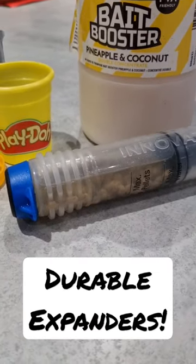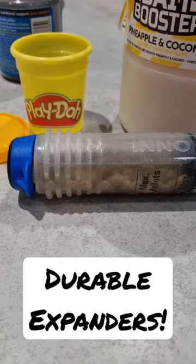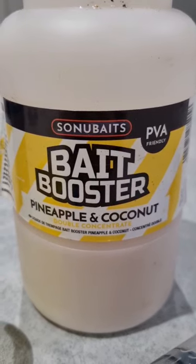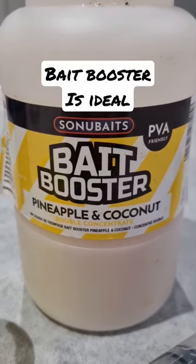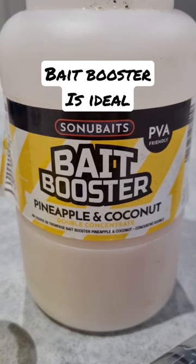This is a nice little hack for making your pellets more durable. Expand the pellets in the pump, soaking up. You're going to need a thick additive — bait booster is ideal, but anything that's thicker than water is absolutely perfect.